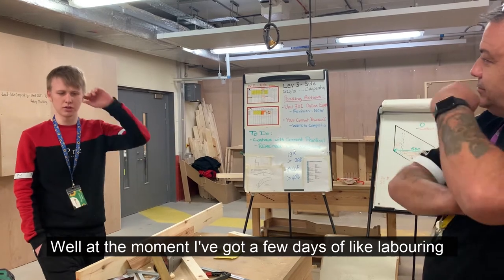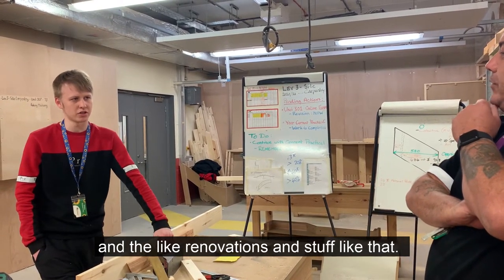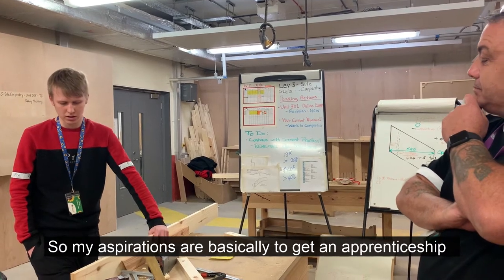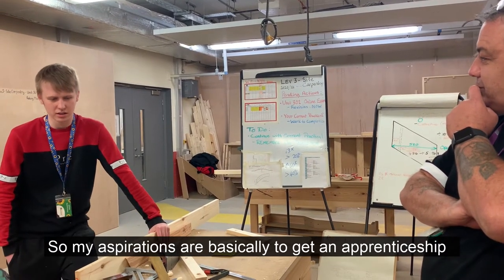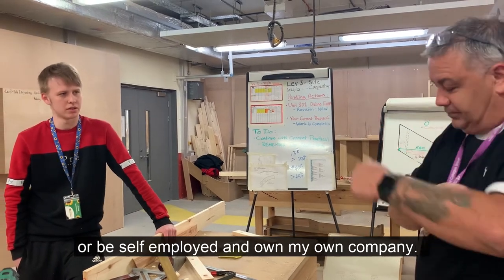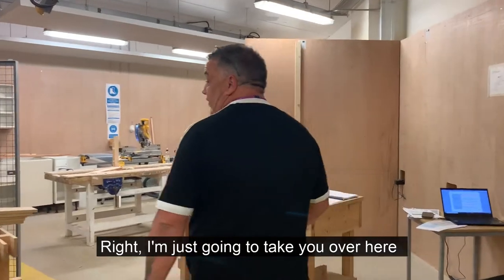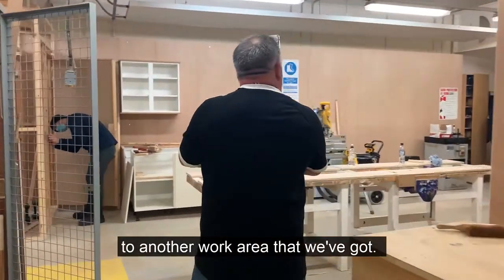At the moment, I've got a few days where they bring them back to the renovations and stuff like that. My inspiration is basically to get an apprenticeship. It's a special offer. Right, I'm just going to head over here — you can just see some other work. It's all over here.